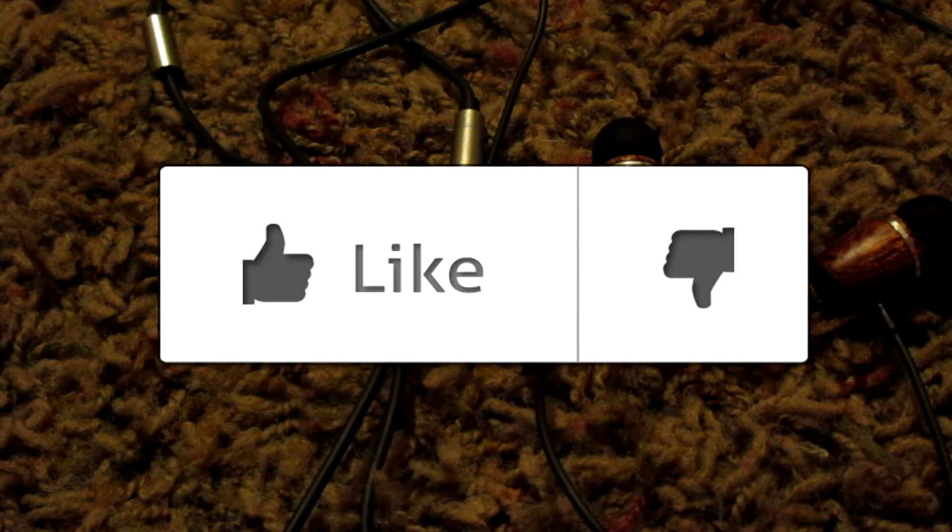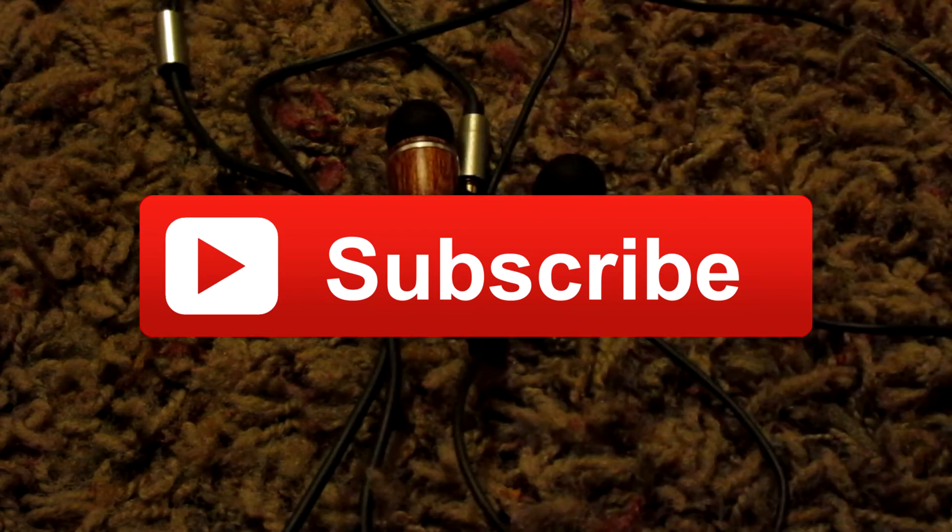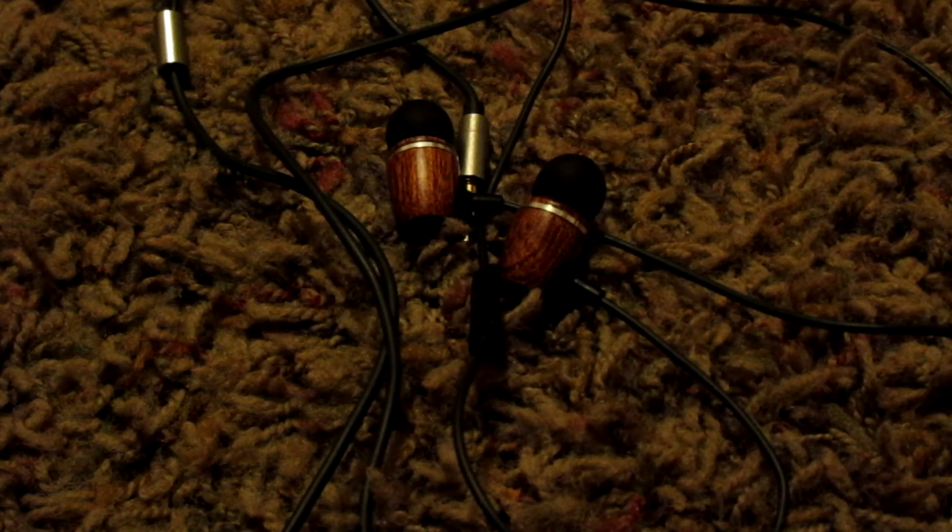So that's gonna do it. If you guys like the video, be sure to leave a like down below. If you guys want to see more reviews from my channel, be sure to click subscribe, and as always, thanks for watching. Bye-bye!